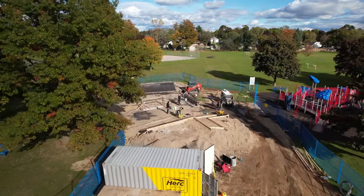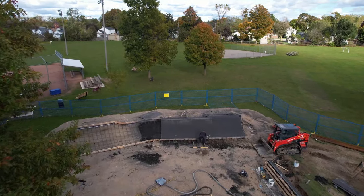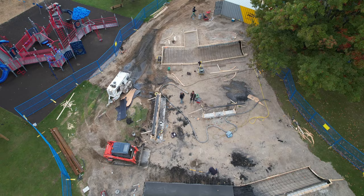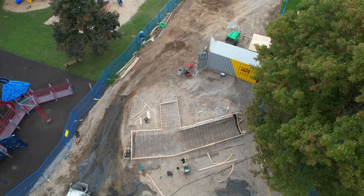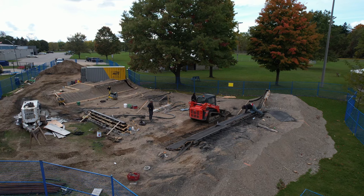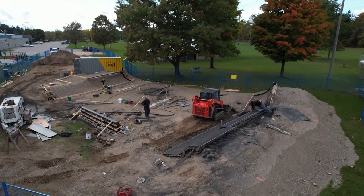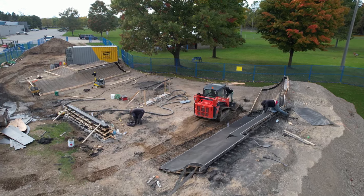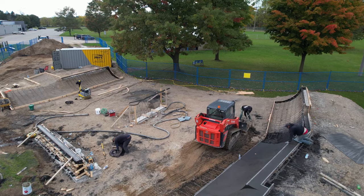As we fly over for the first pass, progress is evident as the first concrete ramp has been placed. This overhead shot gives us a good preview of what's to come. The front end loader makes short work of removing over-sprayed concrete as skilled workers meticulously finish the surfaces of the ramp.